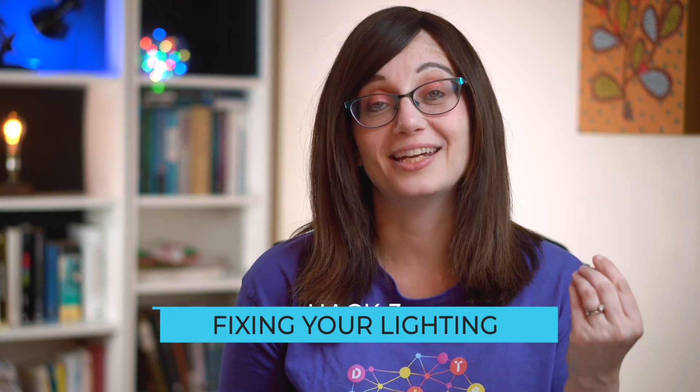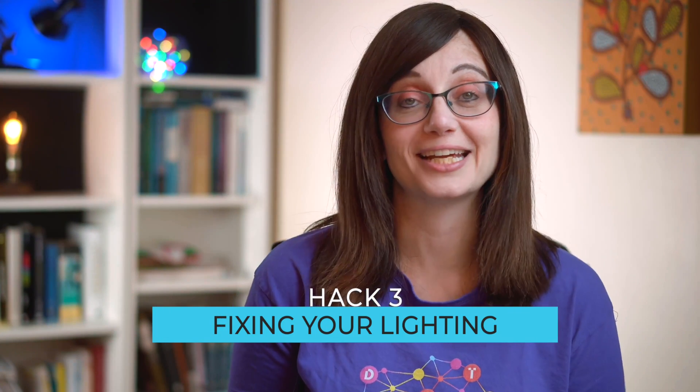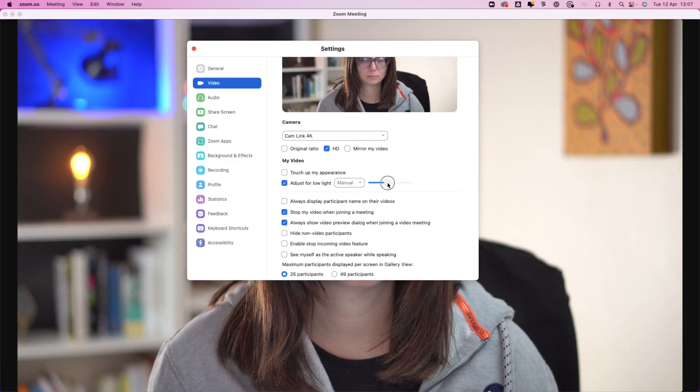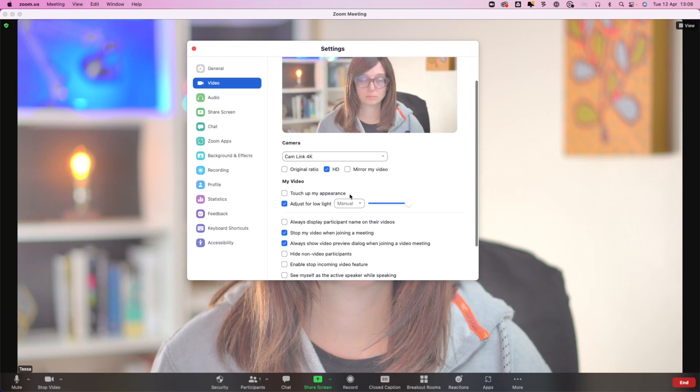Number three: when you find yourself in a room with really poor lighting and you don't have a fancy setup, there is actually something you can do quickly in Zoom to sort your lighting. Click video settings, then click 'Adjust for low light' and you can manually adjust to whatever looks good for you. This is so much easier than getting a whole lighting rig. It's not a miracle cure but it can improve things a little bit, so it's worth checking out your settings.